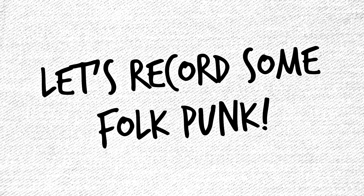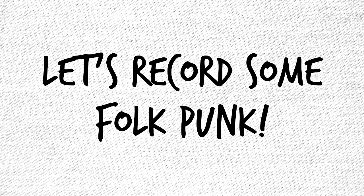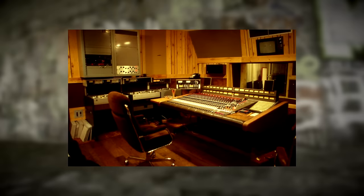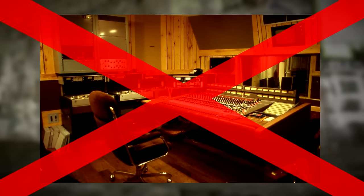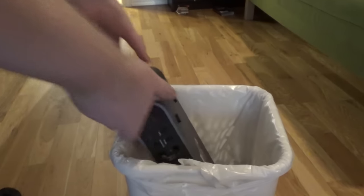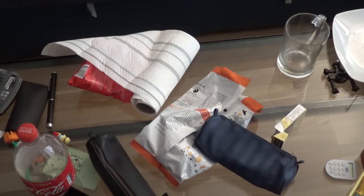Let's record some folk punk right now! One advice to live by is: if it ain't cheap, it ain't punk. The best thing about folk punk is that you don't need any advanced recording equipment, so you can just throw away that fancy sound card you have. You can record all your masterpieces with the modern tape recorder — the phone. Just plunk it on the table, adjust the gain and start playing.